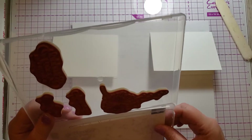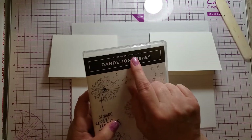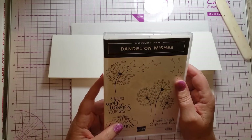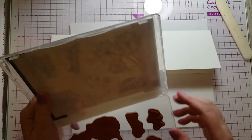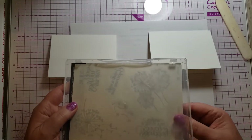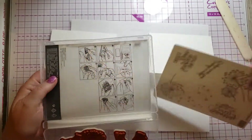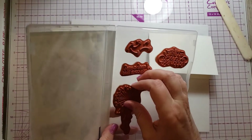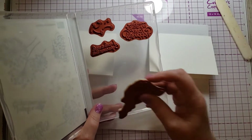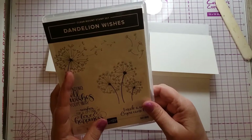They come with labels that you can put on the stamps, though I don't put the labels on — that's kind of a controversial thing I can explain in a different video. Without the label on, they stick nicely inside the case. Then you need blocks to put them on.